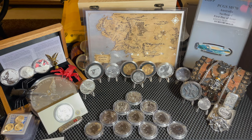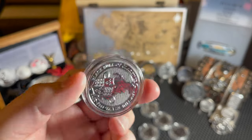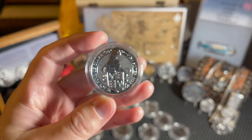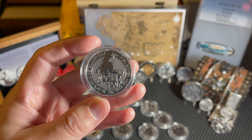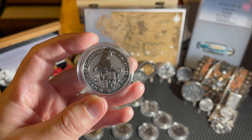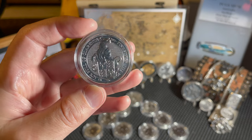Moving on, we have the fifth of the series - the Bull of Clarence. The Black Bull of Clarence descended to the Queen through Edward the Fourth. The shield shows the royal arms as they were borne by Edward the Fourth and his brother Richard the Third, as well as all the sovereigns of the House of Lancaster and Tudor. That is a cool looking coin.